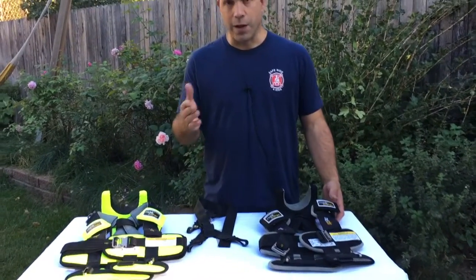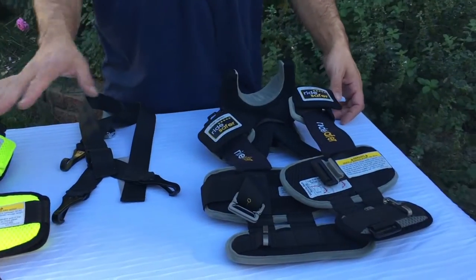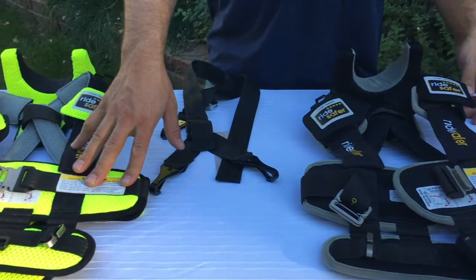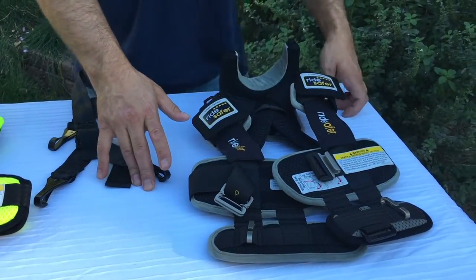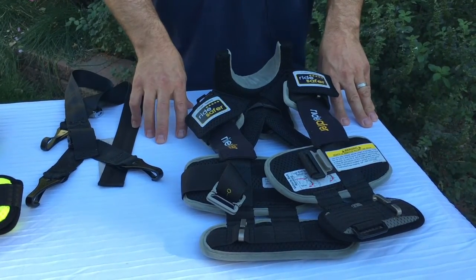While Amy is zooming in here, note that right now we have three colors: black with gray trim, yellow, and gray with black trim. Maybe that'll change in the coming months, but for now those are the color options we have available.